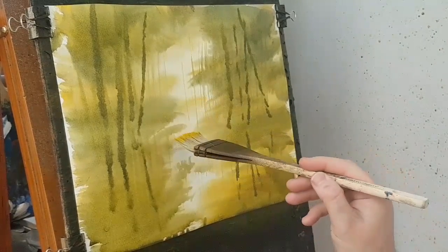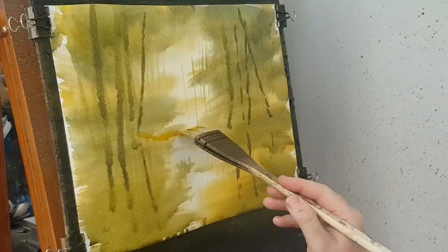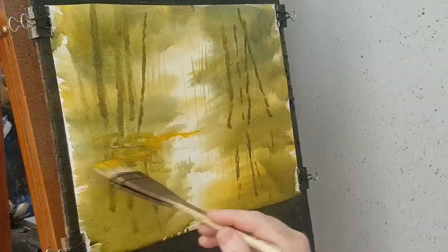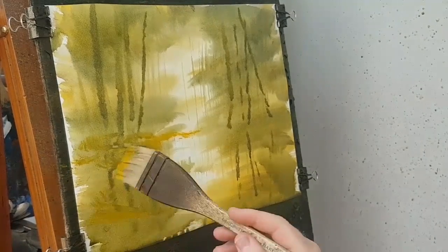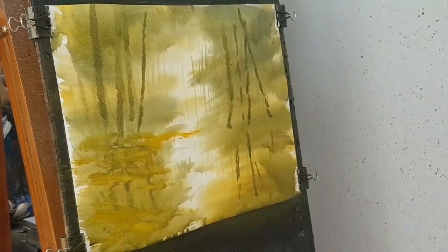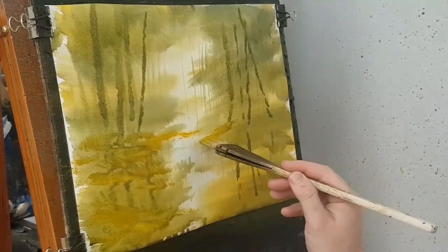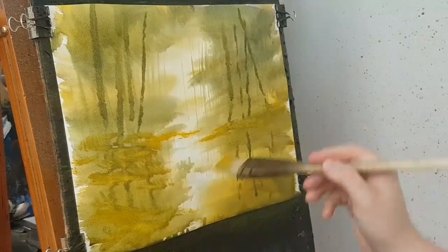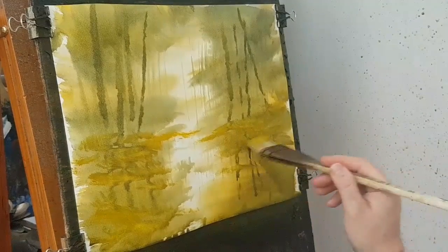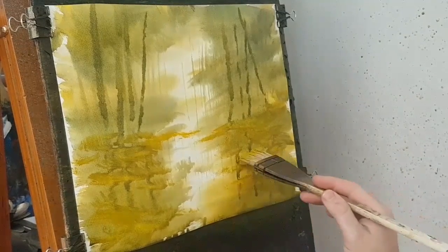Now I'm going to work out where the light lands. I'm just popping in some cadmium yellow just to act as a guide — it's going to come down somewhere there. I'm adding some shadows in this area. This is just my equivalent of using a pencil, just to sketch out roughly how the land's going to lie.